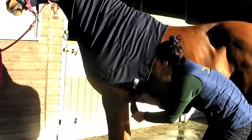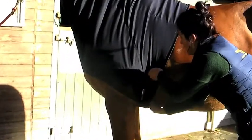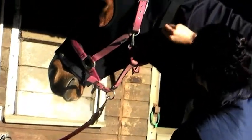Adjust the velcro closure on the noseband to fit, then tighten the poll adjusters as required if the neck is a bit loose or long.